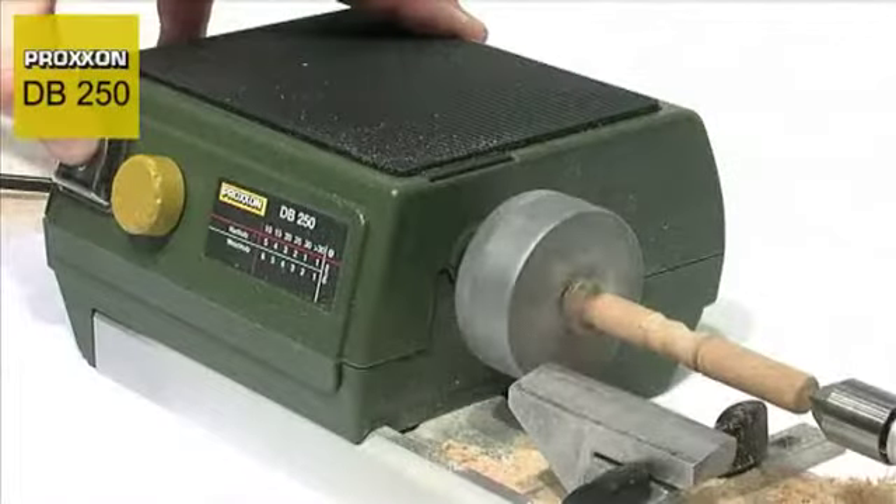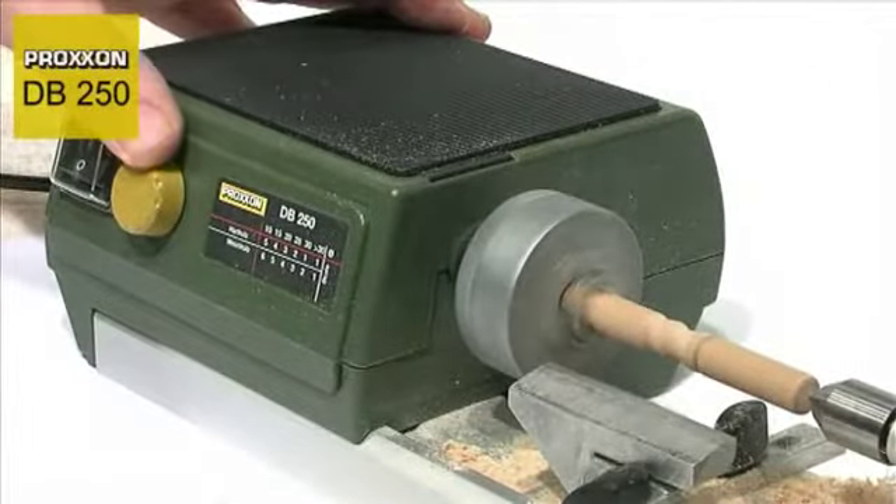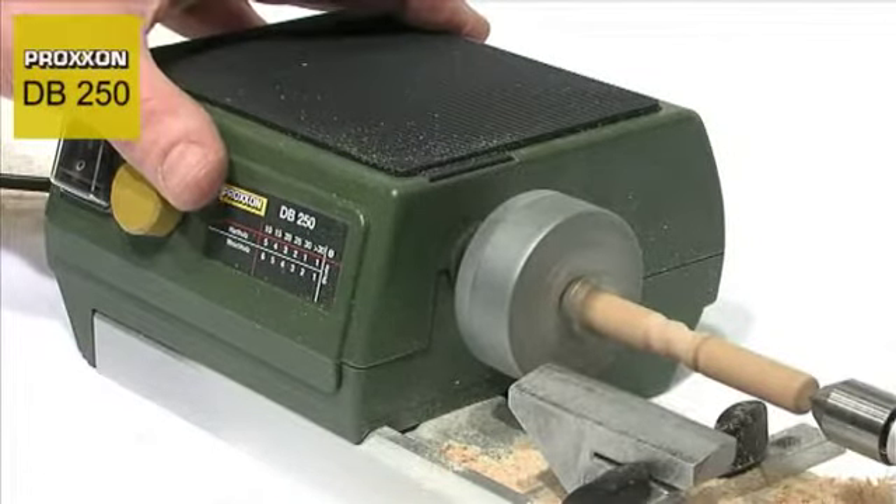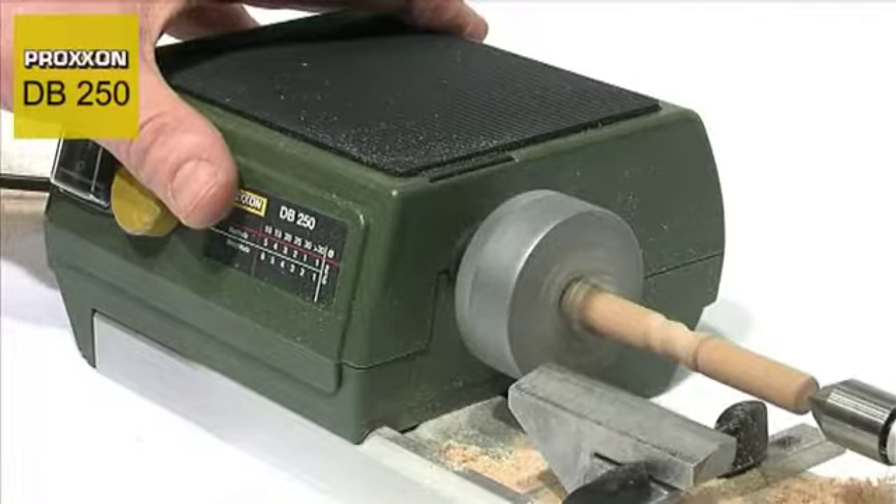Fine adjustment is possible to increase the speed up to 5000 revs per minute. This means that an adequately high cutting speed is always guaranteed, even where pieces with a small diameter are involved.